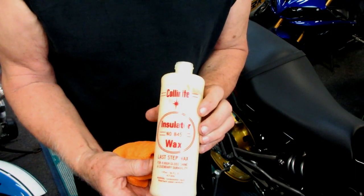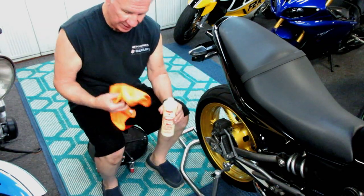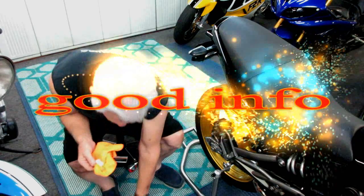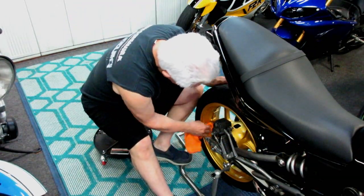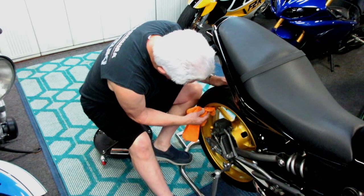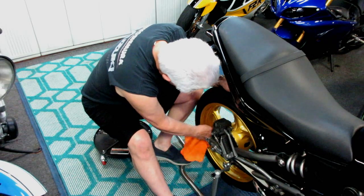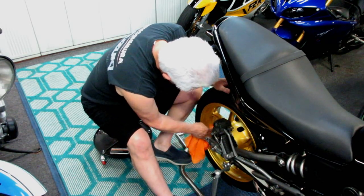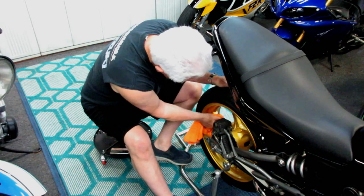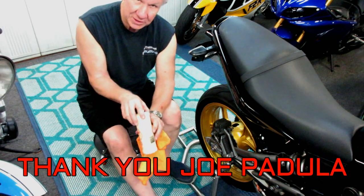Before I end the video I wanted to share this: Colonnite Insulator Wax — we did a product review on this a while back. I have a clean microfiber, take a little bit of this wax — you don't need a lot, it's really good quality stuff. Where it's really handy: of course it waxes the bike beautifully, but if every once in a while you put a coat on the back wheel, it makes getting all the schmutz and grease off that wheel so easy. It's really made for show cars — it's not a polish, it's a wax, a protectant — but on a job like the back wheel it's extremely good. The coat goes on, and when you go to clean the wheel this stuff just floats right off. It's amazing. Thank you Joe Padula — this is some good stuff.